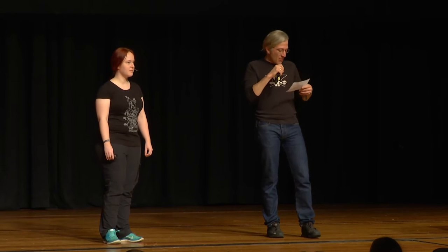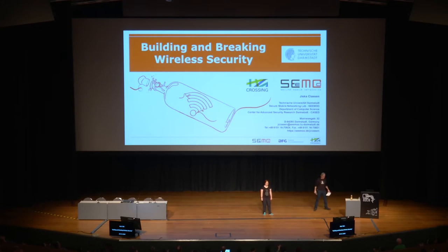Der nächste Vortrag wird von Jeska gehalten, die an der Universität Darmstadt als Doktorandin arbeitet. Sie spricht über das Aufbauen und Brechen von drahtloser Sicherheit.